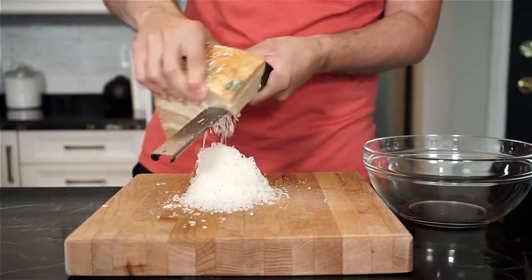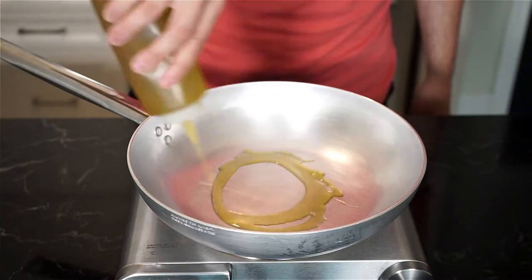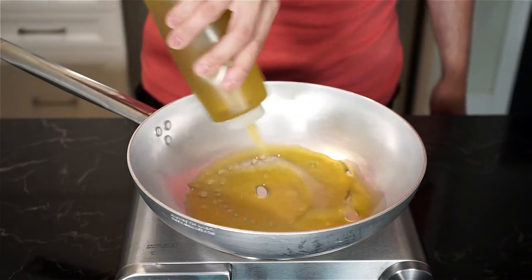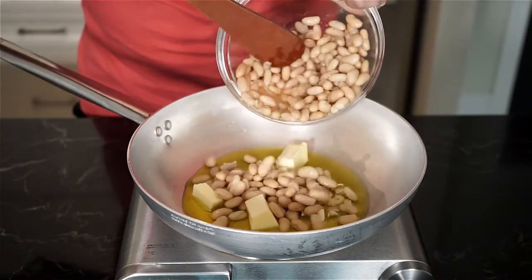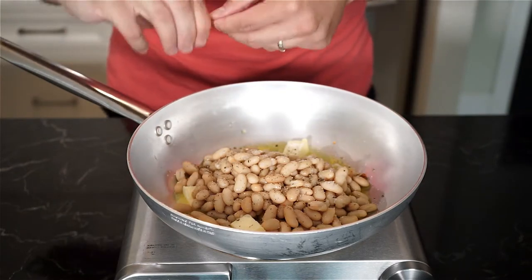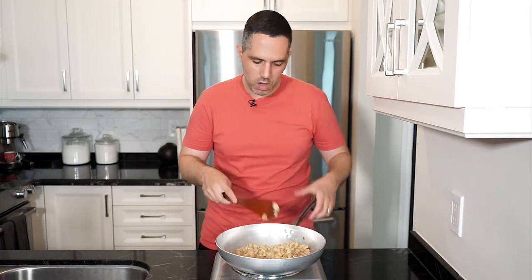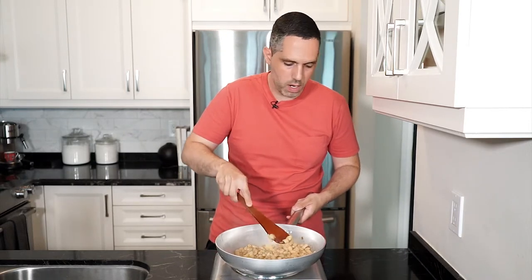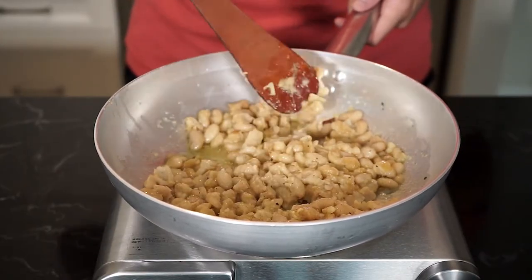Finally, grate about 80 grams of parmigiano reggiano and set that aside. Now it's time to get cooking. In a large pan on medium heat, add three tablespoons of extra virgin olive oil and three tablespoons of unsalted butter. Add your garlic, add the beans, and season with salt, freshly cracked pepper, and chili flakes to taste. As the beans cook and start to soften and brown a little bit, the trick of this recipe is to mash half the beans with a wooden spoon or a fork. The mashed beans will help bring a nice creamy element to this dish.